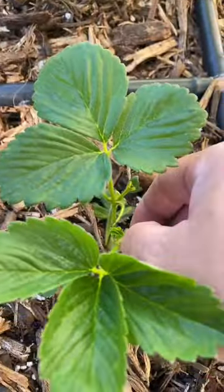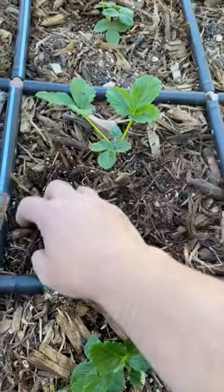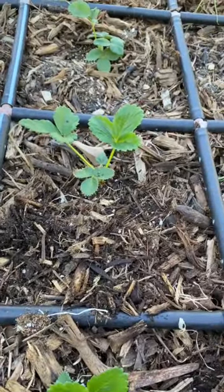I'm going to pick off any blossoms and then I'm going to add a nice layer of mulch to protect the roots and keep them from drying out.